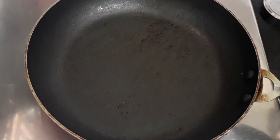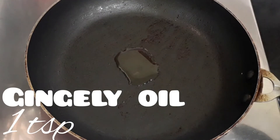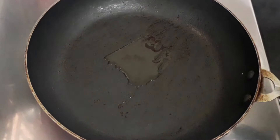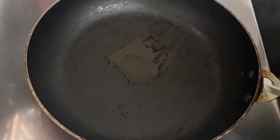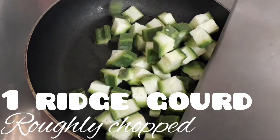Let's take the same pan again and let's add some oil — add more oil if needed. I'm using gingelly oil again. Add the oil and allow it to heat up for some time. Once the oil is heated, let's add one ridged gourd or peerkangai, which is roughly chopped.